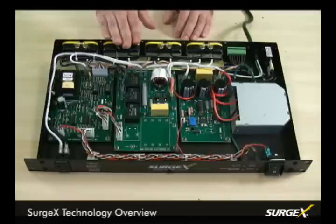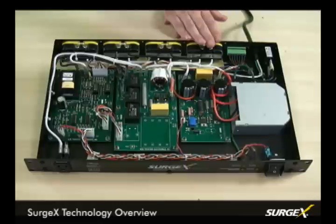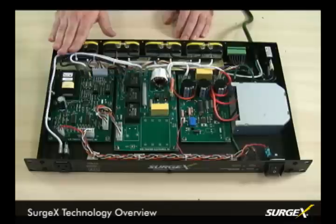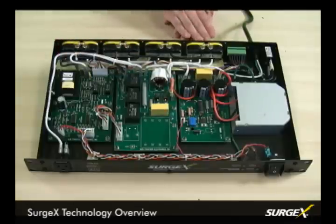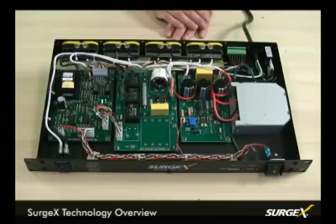This unit is an example of all the technologies we offer. The surge elimination is available throughout our entire product line, and other features such as COVES, inrush current elimination, and remote turn-on are available throughout our product line in various form factors. I just wanted to give you an opportunity to see what actually goes on inside of a Surgex, and hope it helps you understand that Surgex really is the superior power conditioning product.